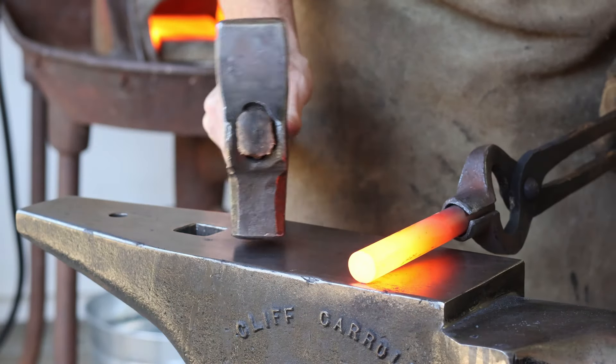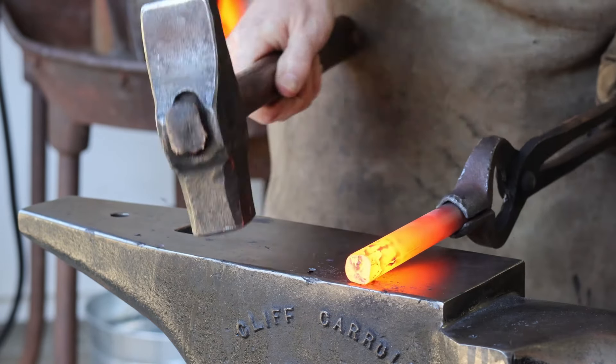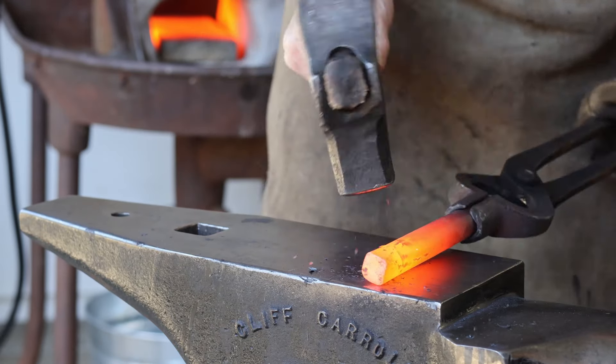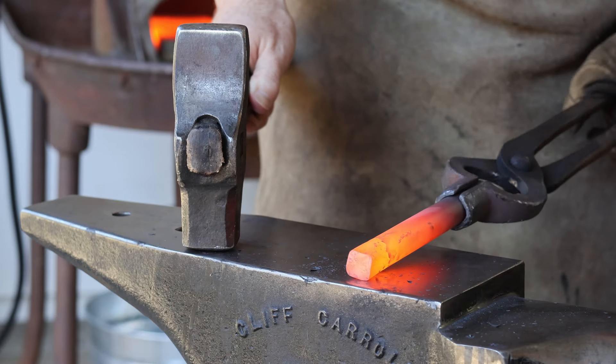The first thing I'm going to do is start with the struck end — the end that you strike with your hammer. I'm just going to forge a nice blunt, not super skinny taper, but just kind of a square taper.